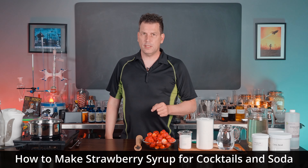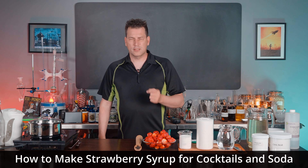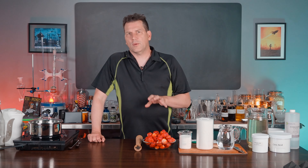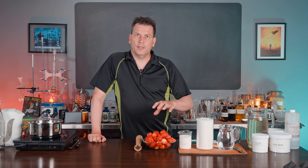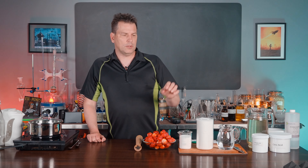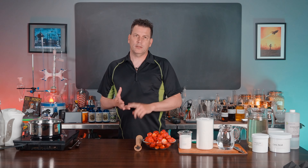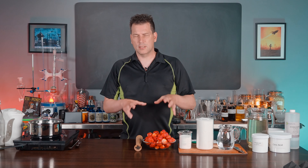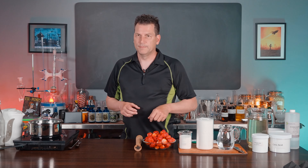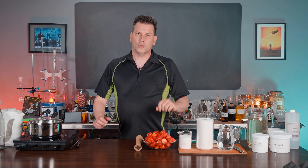Strawberries are awesome, and when they're in season, you should take the opportunity to make fresh strawberry syrup. It's something you just won't regret. The recipe we're making today is the one they used at the soda fountains back in the late 1800s and early 1900s. They got the intensity of the flavor along with the sugar and acid balance right. So whether you're making cocktails, sodas, or non-alcoholic drinks, this is the one you should probably use, or at least it's the starting point. Stick around — I'm going to show you how to make strawberry syrup.